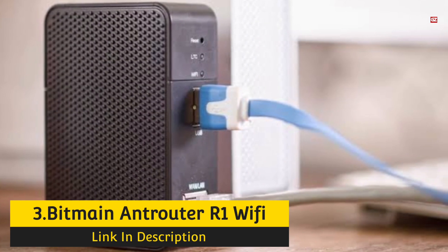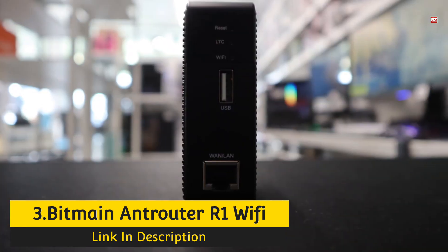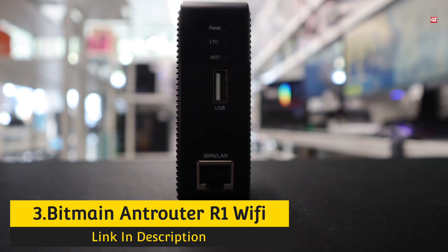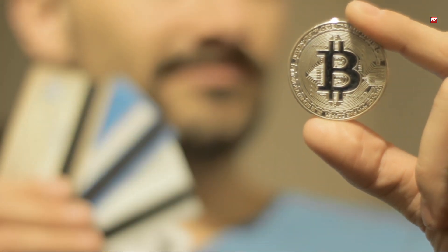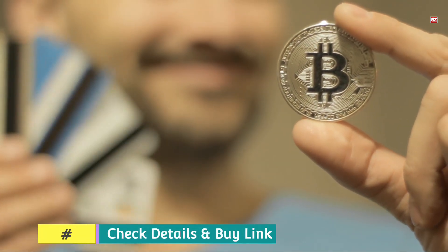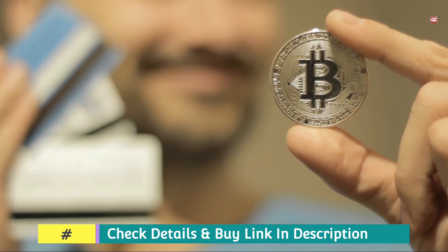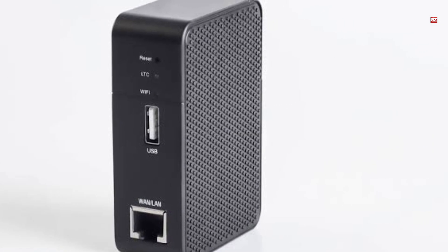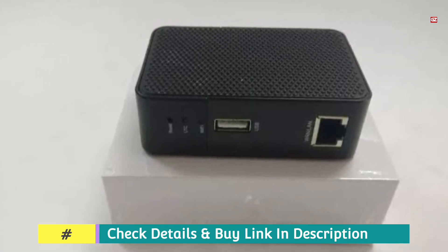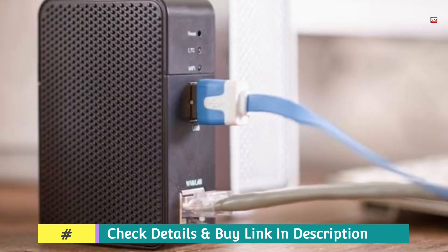Number 3: Bitmain Antrouter R1 Wi-Fi Solo Miner. This is another high-quality and affordable option for crypto mining. The most important fact regarding this tool is its low price and a hash rate of 5.5 GH/s. It might be capable of generating an income of more than a dollar in a year — an extra benefit compared to the Avalon Nano 3. Another positive aspect is that it also works as a Wi-Fi router, so you can do a little mining while offering internet connectivity for all your devices, without blocking bandwidth for other devices.